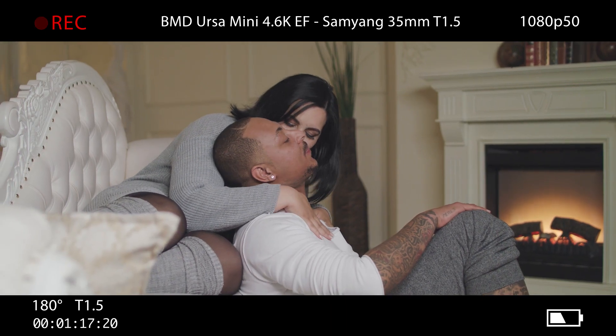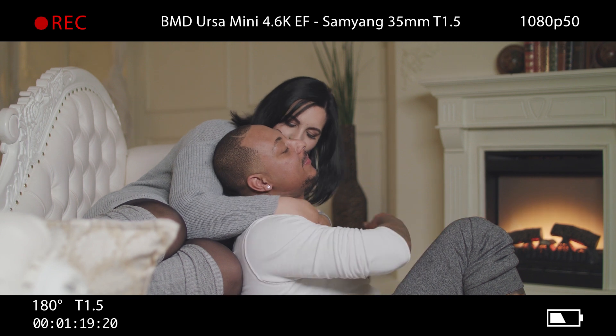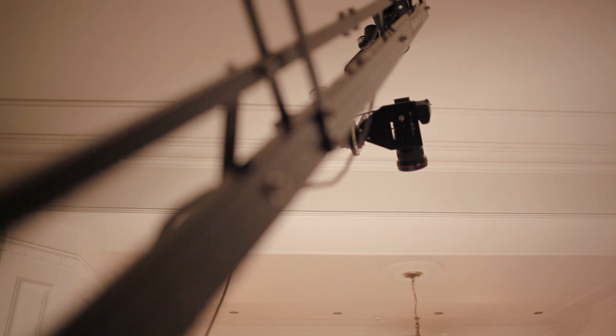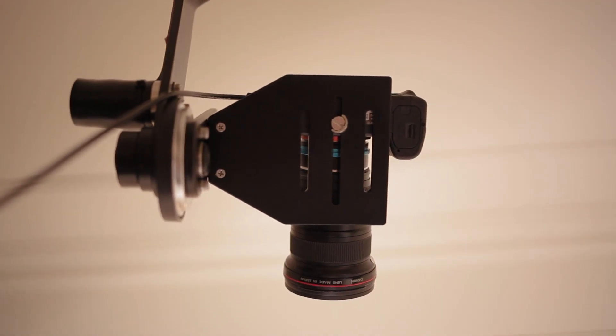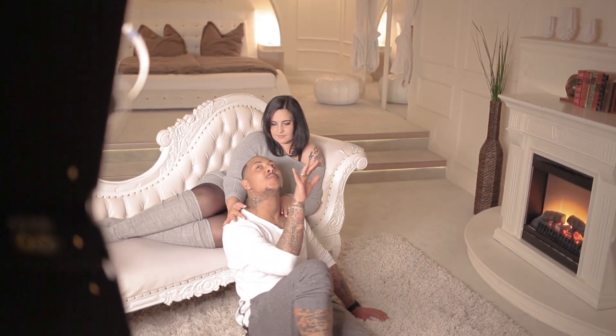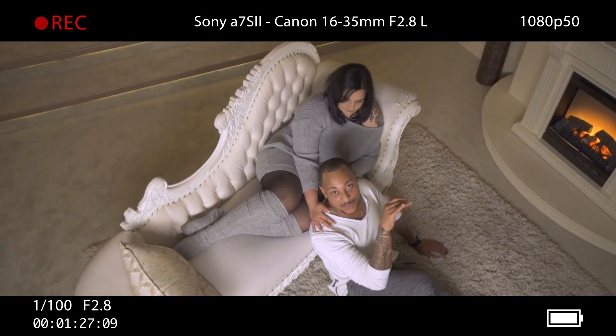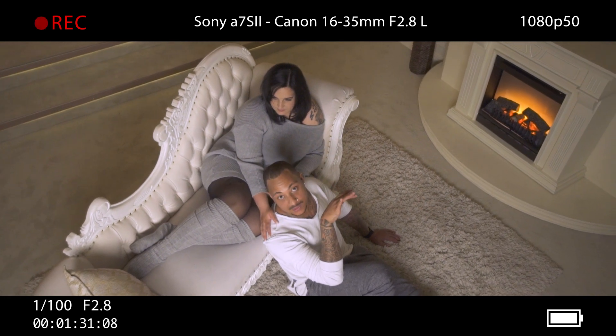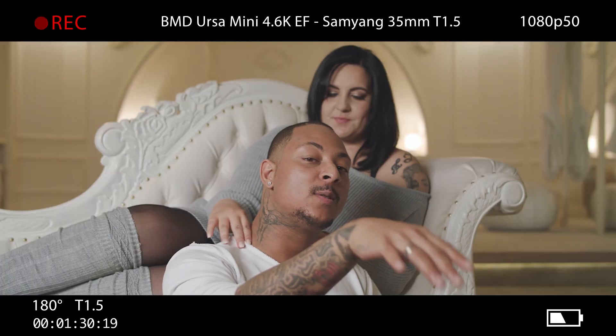While covering the scene with Blackmagic's Ursa Mini, we took the chance to create some stunning movements from above the couple using the ProAIM jib with the included pan-tilt motorhead in combination with the Sony a7S II. These shots gave us some really unique perspectives of the scenery which fit perfectly in between the performances captured by the Ursa.